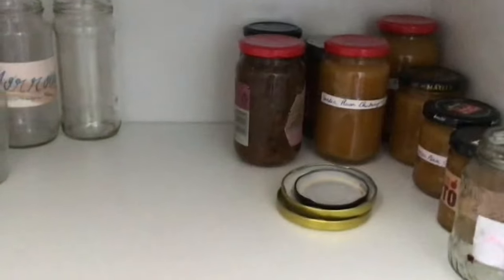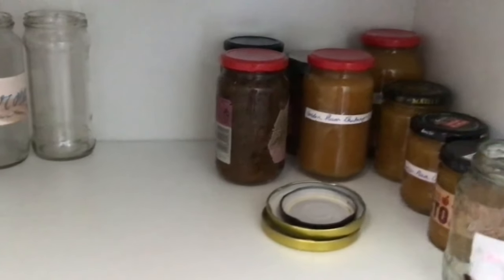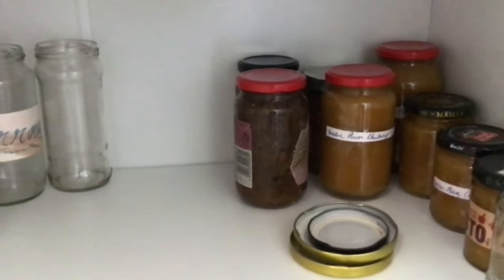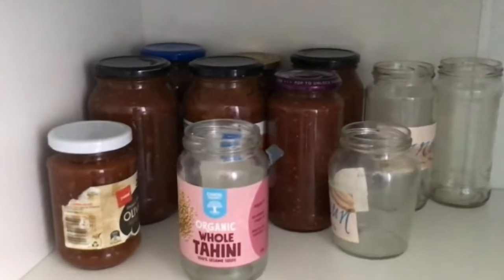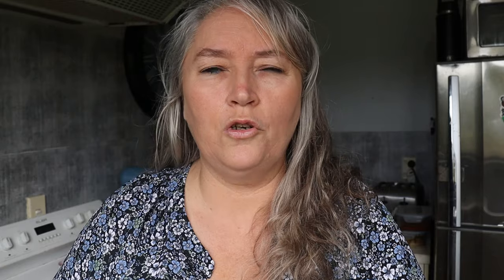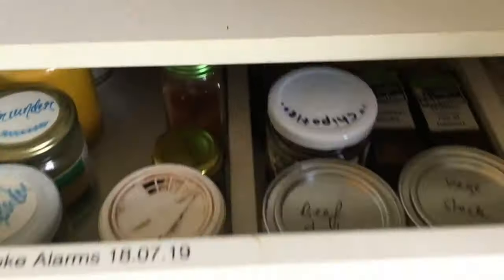Here she's got some of her preserves — ideally saving them for winter. There's mango chutney, kiwifruit chutney, tomato relish, and some beetroot relish. Look at all those beautiful preserves — well done! And I love that she's reusing jars. Her family will really enjoy all of those in the winter time.